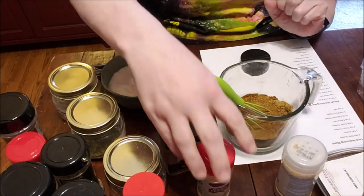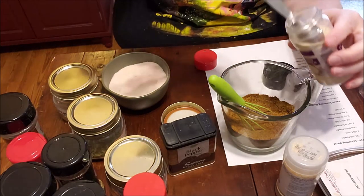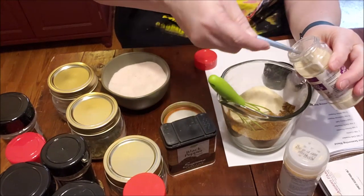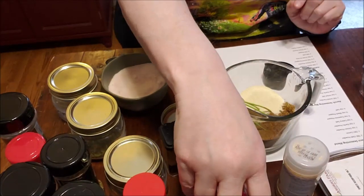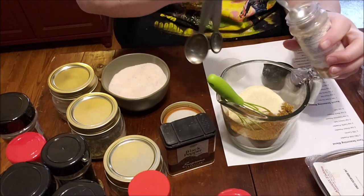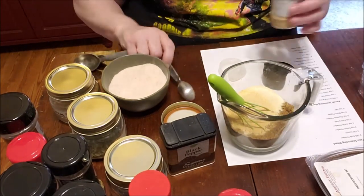We need four teaspoons of onion powder. There's no starch in here as a thickening agent, unlike a lot of your powdered packets. I drain my meat of most of its fat, then put in my seasoning and add a couple tablespoons of water just to make a little bit of a sauce — it won't get thick like a packet of seasoning would. Now four tablespoons of garlic powder.